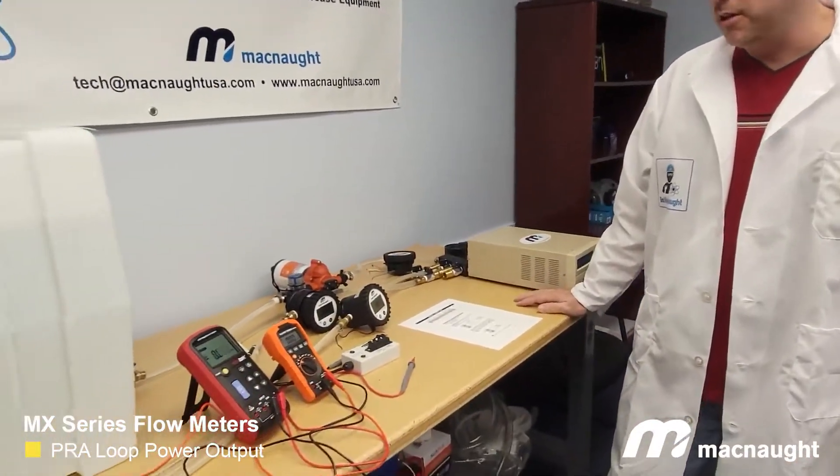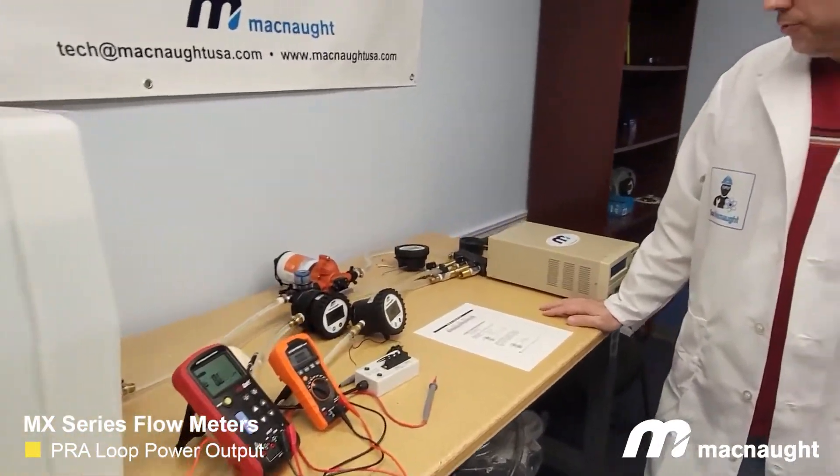Hey, this is Doc McNaught. This is another video in our series of MX displays and meters. The purpose of this video is to hopefully clear up some questions on our PRA display. This is our display that has outputs — it has a pulse output and an analog output. We get a lot of questions from customers that are confused on...